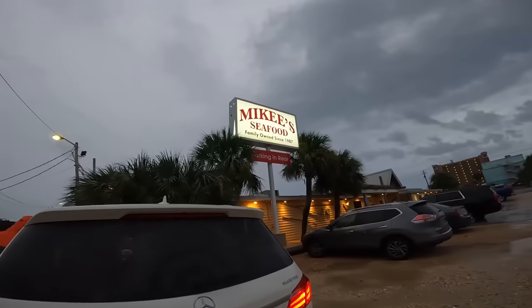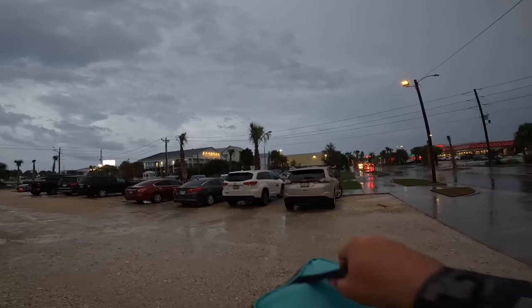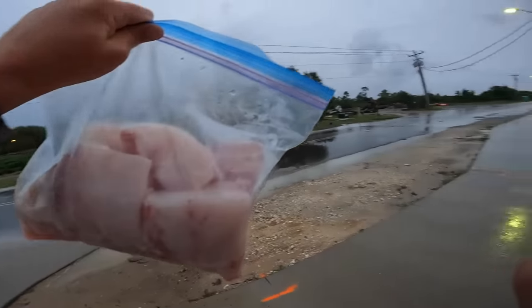Alright y'all, I am cleaned up — I've been wet all day. I have my cobia here — just enough for us to cook up and eat. The rest I'm going to vacuum seal and freeze because that's a lot of meat. I'm actually over here at Mikey's Seafood in Gulf Shores, Alabama — I used to live just a couple miles down that way and came here a lot in high school. The food's delicious and we're going to have them cook up our fillets.